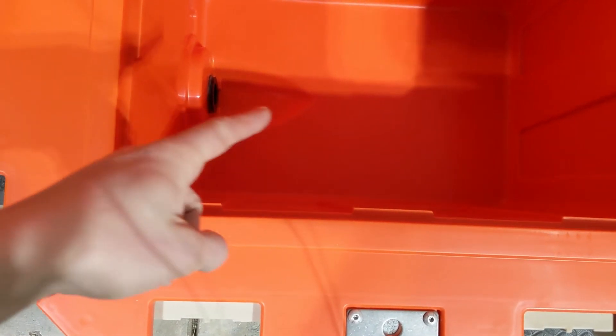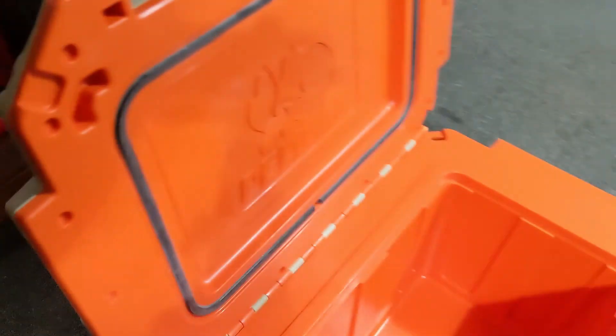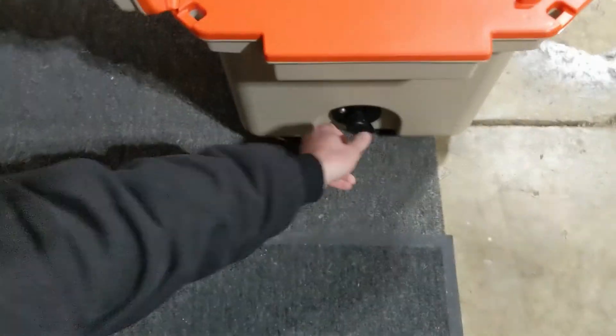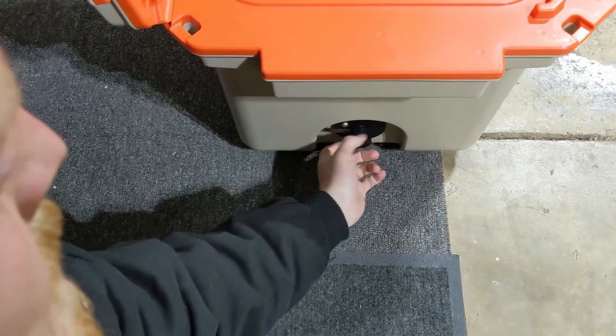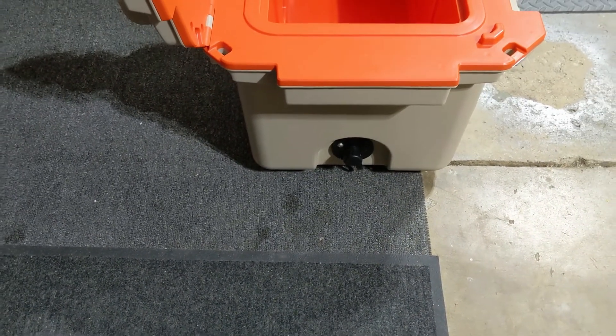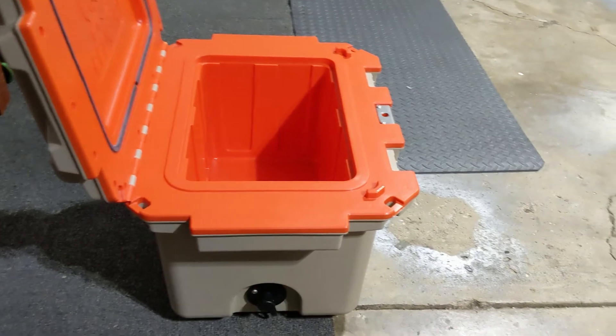It has a drain port that funnels the water down so you're not having to shake the cooler to get the water out, and it has a screw cap on the side.